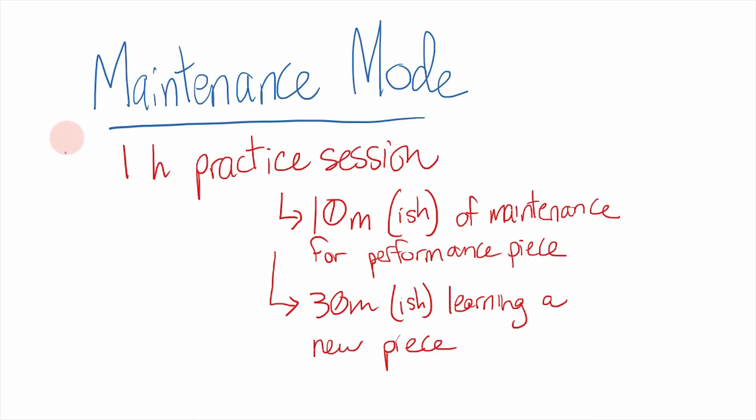Once a piece is officially in performance mode, it needs regular maintenance — you can't just stick it in performance mode and forget about it. In a one-hour practice session, I might devote about 10 minutes to maintaining a performance piece. That gives me time to play through it a couple of times as well as work on other practice techniques. A performance mode piece isn't necessarily going to need the same heavy mental focus that learning a new piece needs — learning a piece might take 30 good minutes per session, whereas maintaining it takes less time.